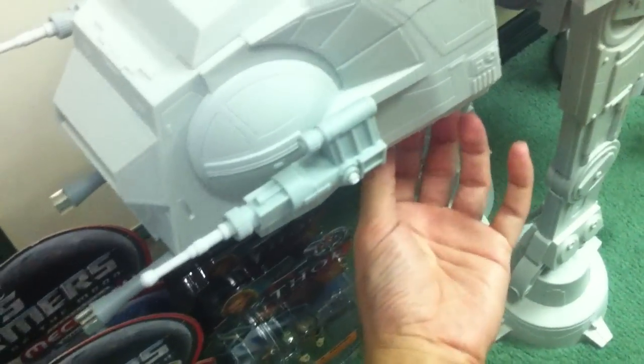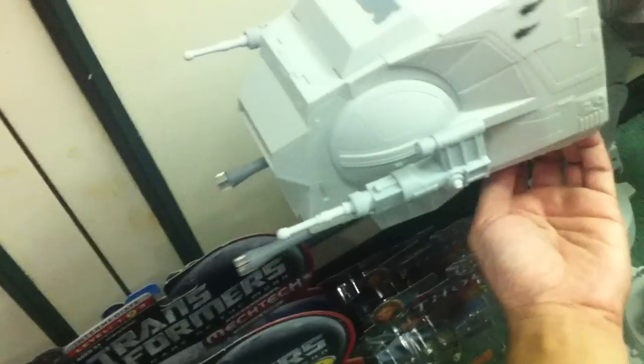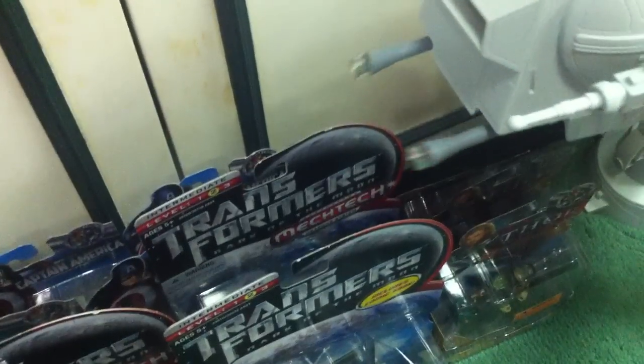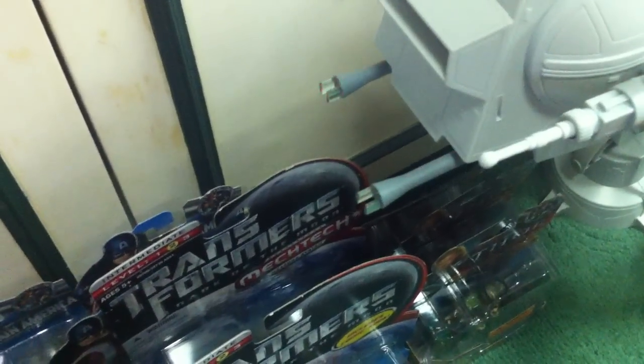The other gimmick is for the guns — you can move the guns with a lever over here. And they do have lights — sorry, yes, all right, that's pretty cool.